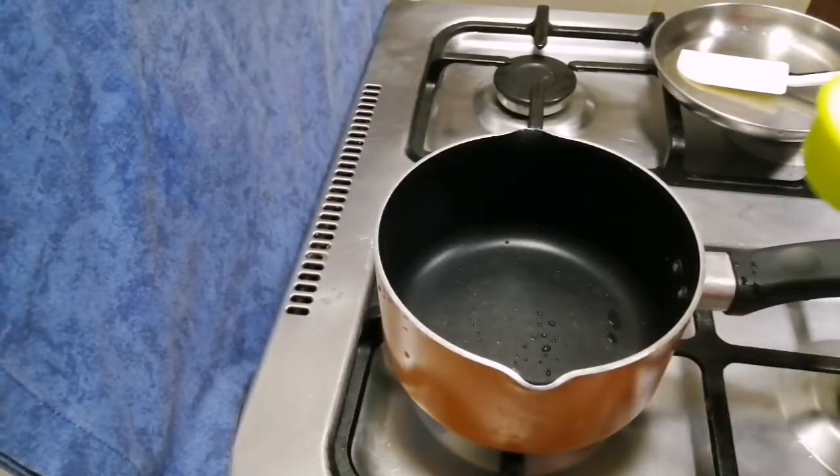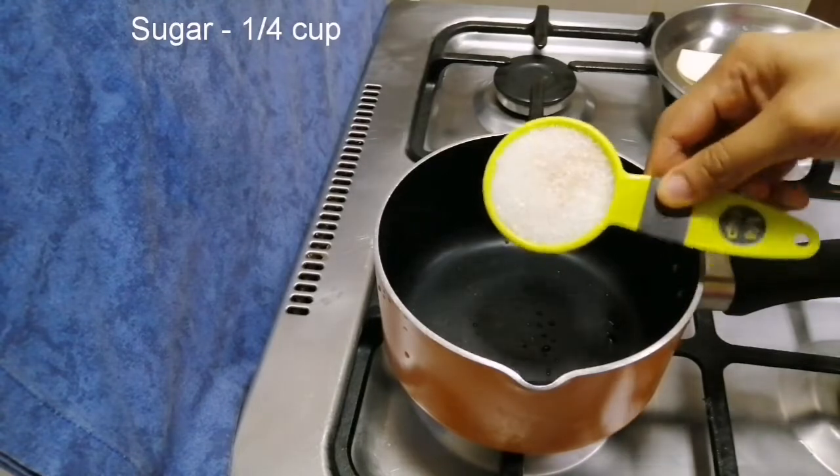The first step is to cook the caramel. We are ready to cook the caramel — this is a cream of caramel. We have 2 cups of caramel and 2 tablespoons. They are cooked in a saucepan. We cook a cup of caramel.